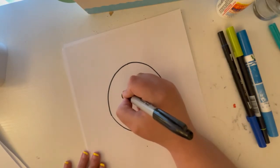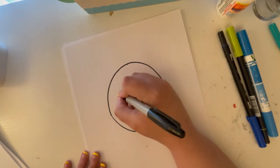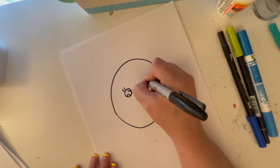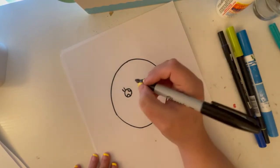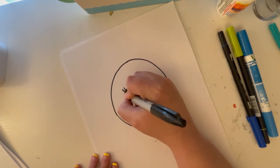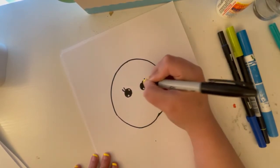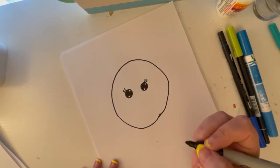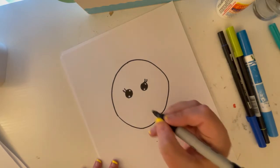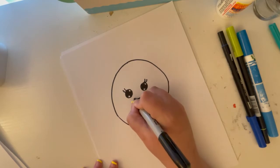Now we get to color them in. If you want to make it a girl, just add eyelashes. I'm going to make the Earth a girl because of Mother Nature — that's just me. I'm going to add eyelashes and shade in the eyes as well. Then we come below the eyes and draw the smile. You can make it big, cartoony, however you want — I'm going to make it cute.